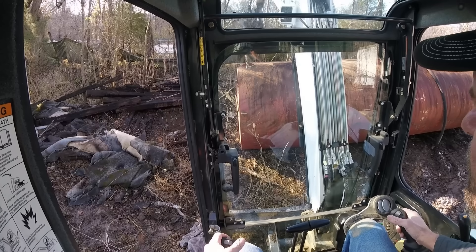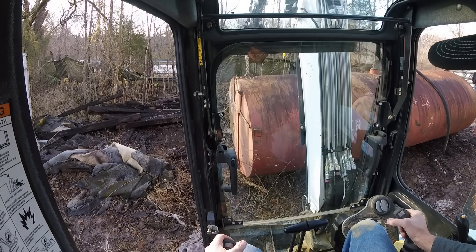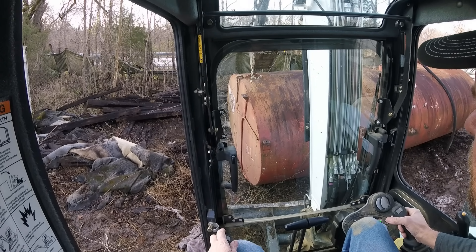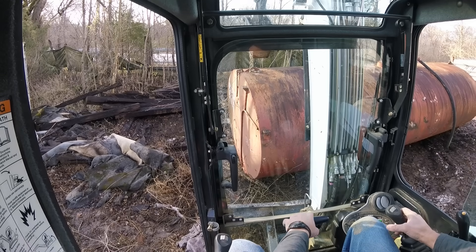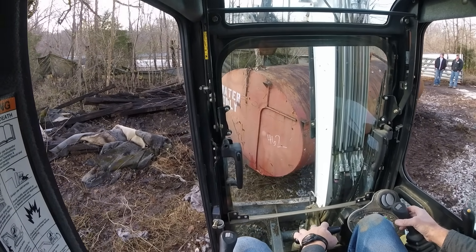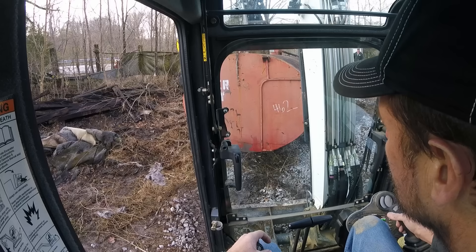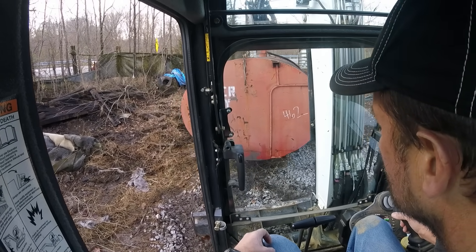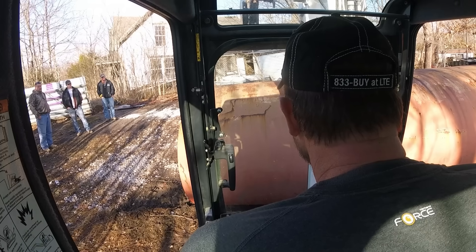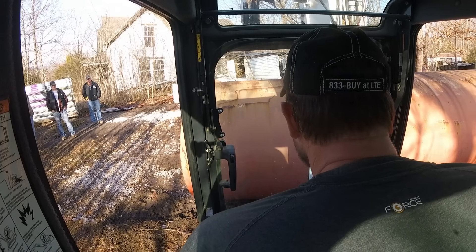We got rain last night so everything was wet and slick. Plan B is I've got to push it, pull it, and drag it out basically into the driveway, and then I'm going to try and lift the front end and have them back under it. Part of the problem you're going to see through this whole process is that underneath it, on the side I'm lifting, there is about a four-inch pipe coming out of the bottom — probably eight or nine inches long — so that's what keeps it from sitting flat.